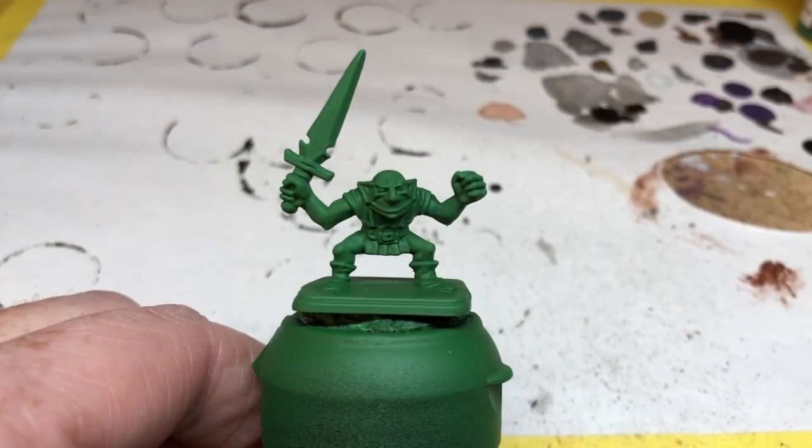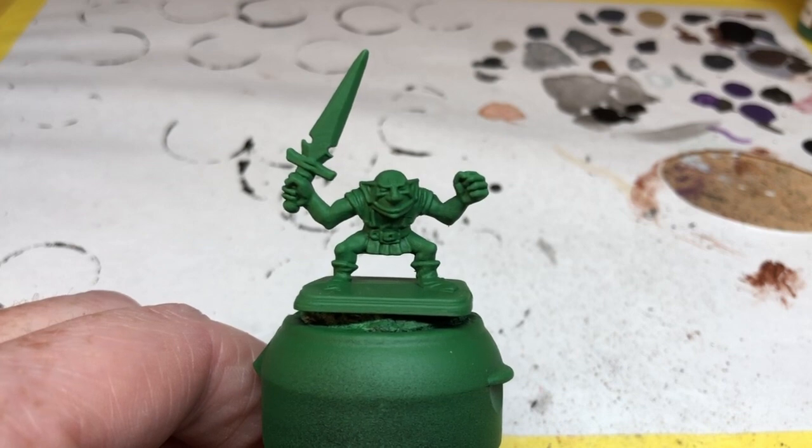Hey everybody, welcome to Always Bored Never Boring. It may be Orctober but today I am painting green skins of a different kind — I am painting the goblins from HeroQuest. These are actually the last miniatures I have to paint from my copy of HeroQuest, so this is my final painting guide. There will be one more video at least on HeroQuest, and that will be repairing the box, but today we're just going to paint our last six goblins.